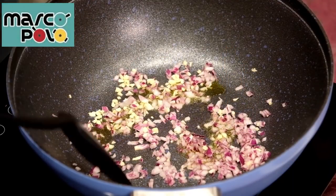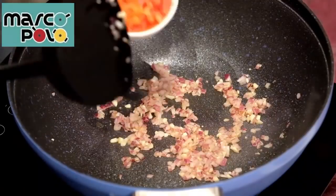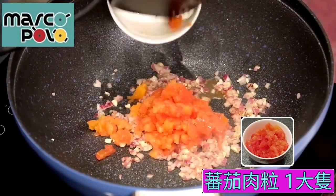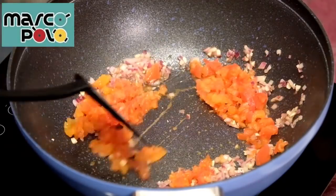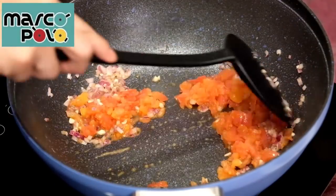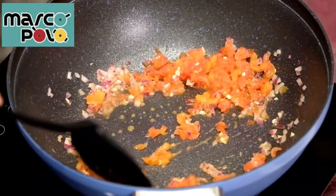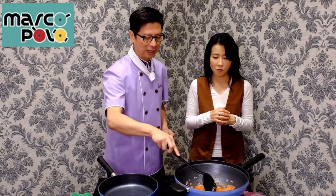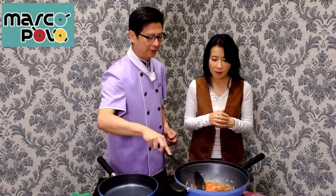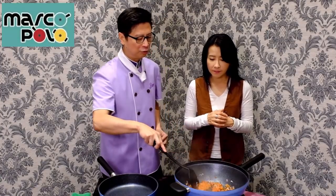Then let it go. Then we'll add the 番茄肉. The 番茄肉 is going to the ground. Then we'll add some water. We'll add the ground to the ground, aged.